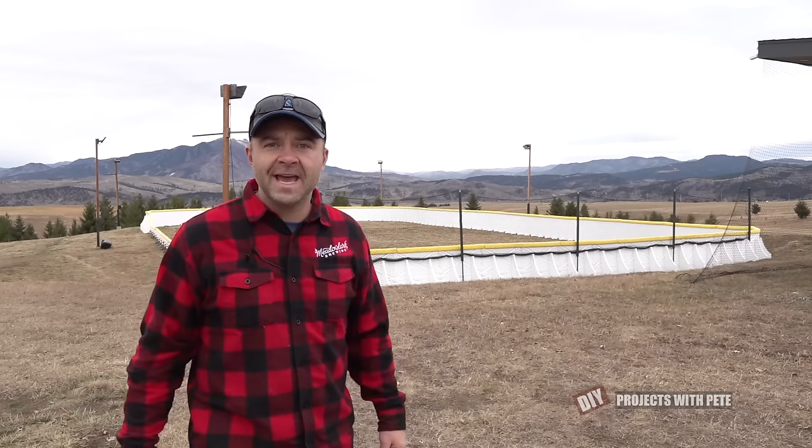Alright, thanks so much for tuning in. I hope you enjoyed checking out how these boards were put up. If you have any questions about the process, leave them in the comments below. And have a great day.